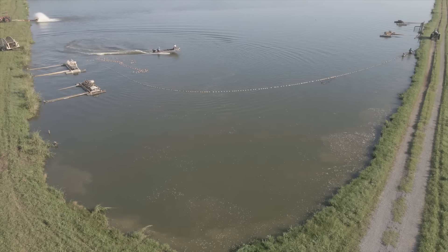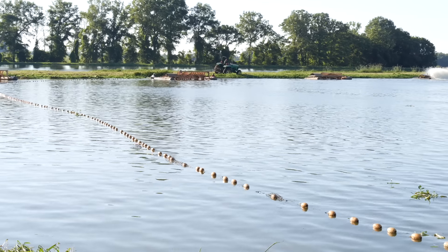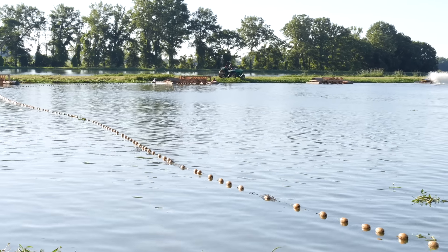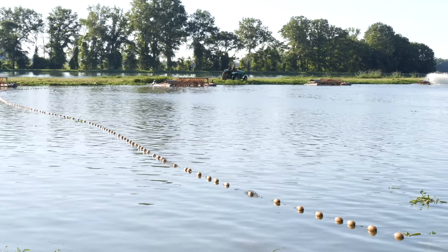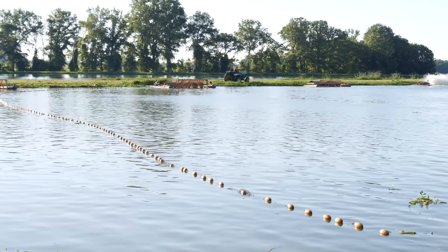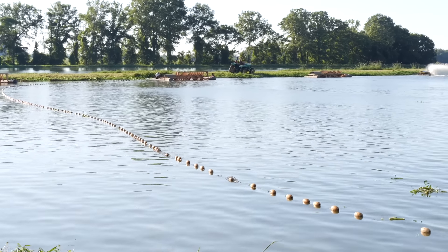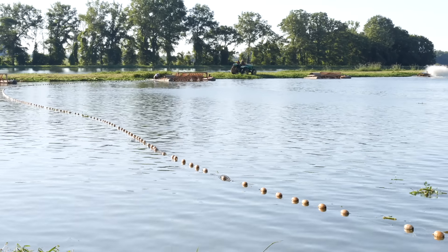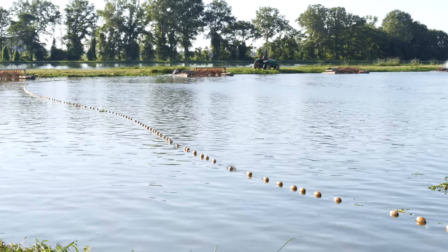We stock around 150,000 little fingerlings, and we do that every spring. Then we go through it about every three months or so and take the top end off and grade them. Grading is sorting for size — holding the big fish and letting the little fish escape back into the pond.